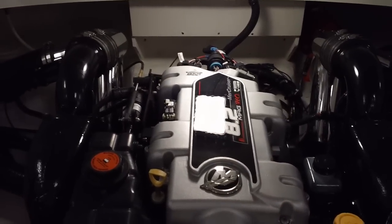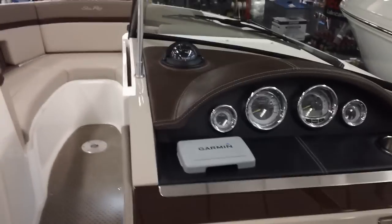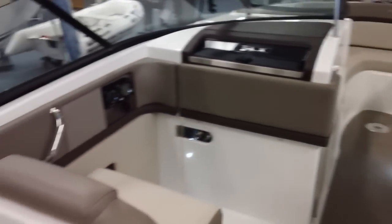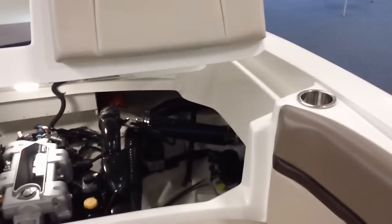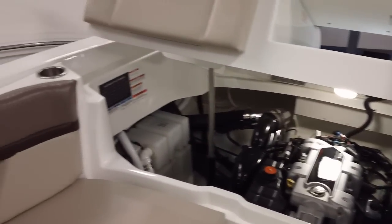Everything is really easily accessible. This is really the ultimate family dayboat. Again, this is a new arrival, so stop by — it's in our showroom at 390 Prim Road, Colchester. Or give us a call at 802-863-1148.